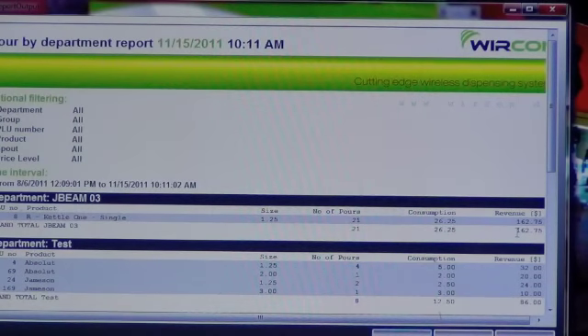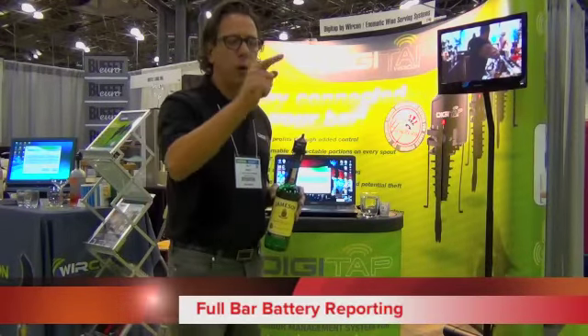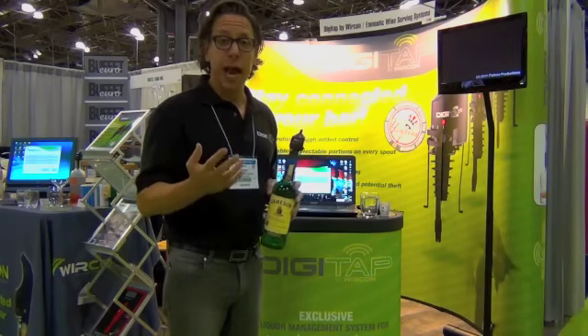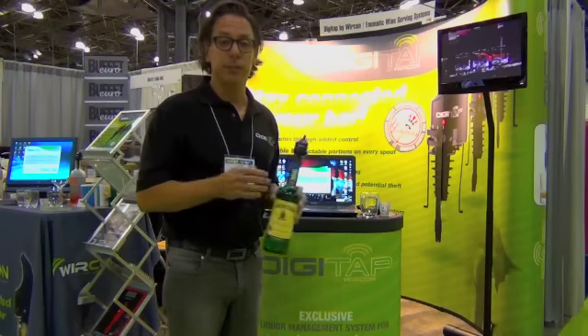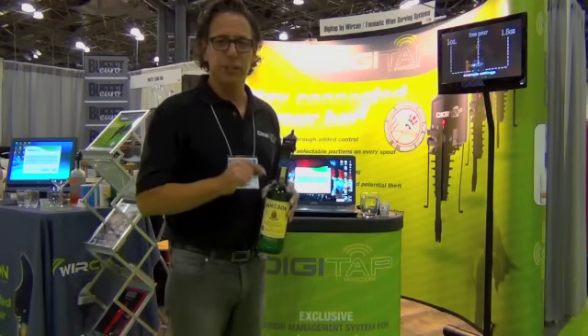This will also interact with your POS to make it correlate. Battery levels can be checked in the software, so if you have a very large system, you can see all the battery levels within the entire space. For example, at Yankee Stadium we have 2,500 taps, 20 bars, 54 bartenders. It was a challenge for them to see all the batteries in that giant stadium, so we created a software feature that allows you to check battery levels in the software.